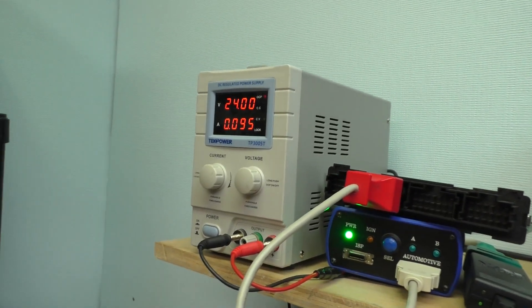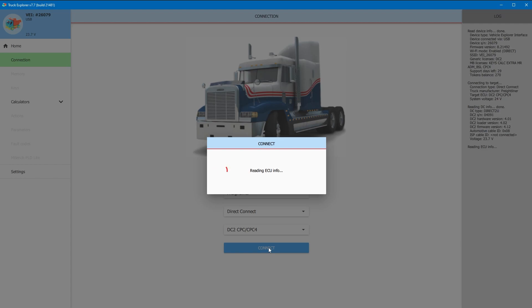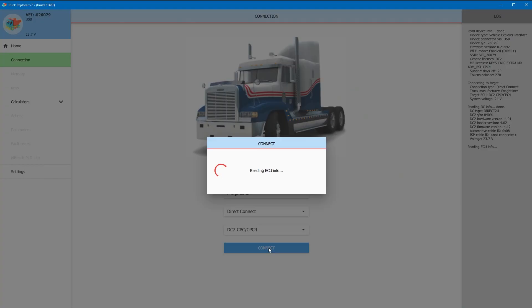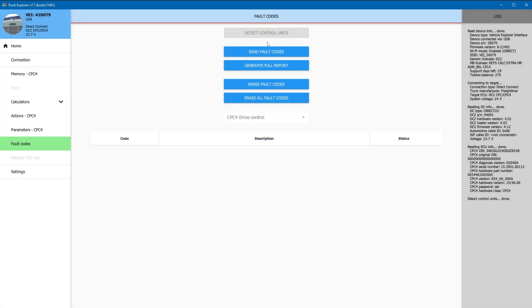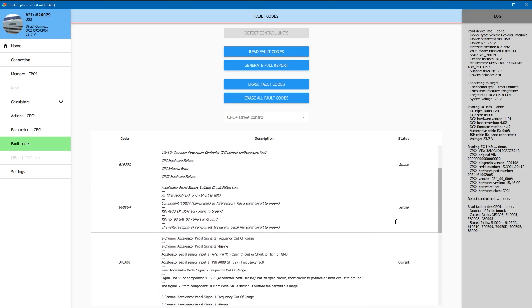We plugged in the fixed CPC-4 back into the system. Let's go ahead and try to connect. We are pulling the correct amperage, and it looks like we have connection. Let's go ahead and detect our fault codes. It looks like our common powertrain controller hardware fault is now a stored fault, so it's no longer current.